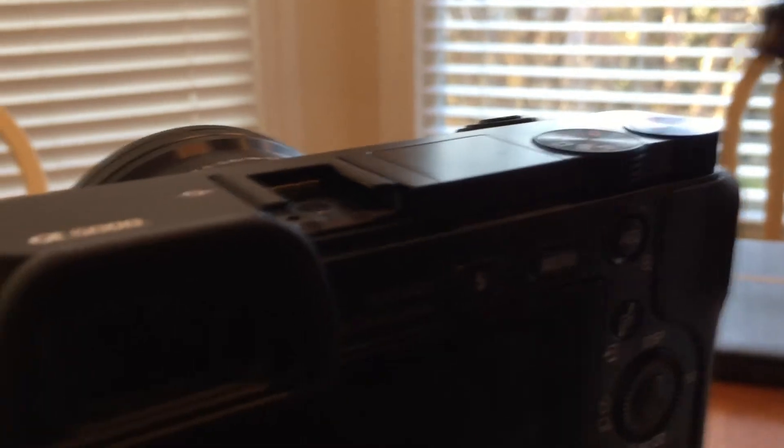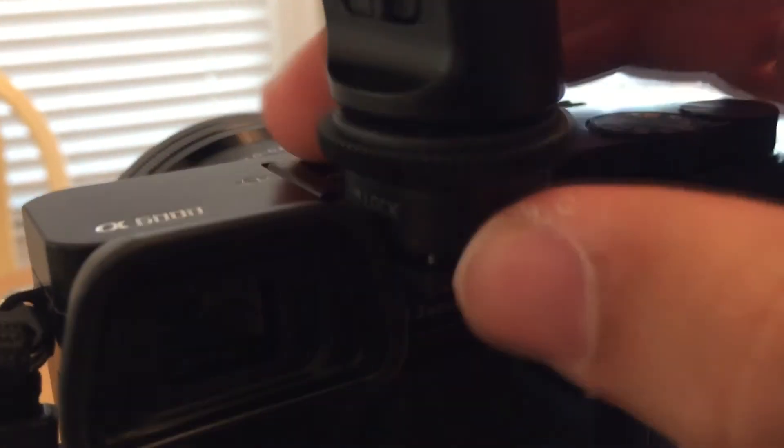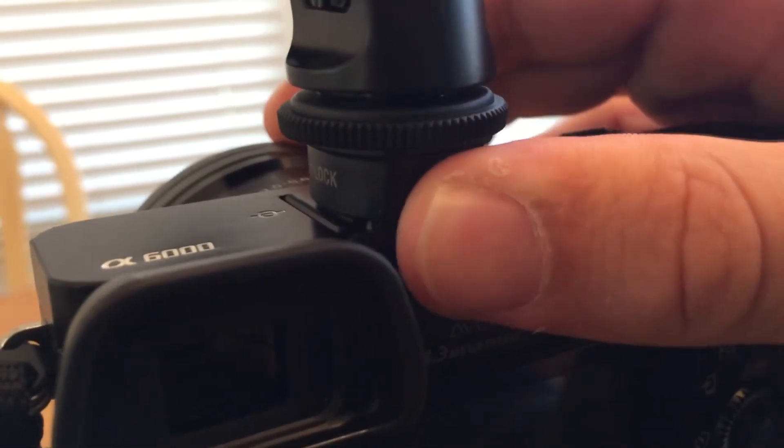That does lead into my first con: it runs on a hot shoe multi-interface mount, which doesn't allow you to use a Rode VideoMic or any other standard external microphone. You have to use a multi-interface hot shoe microphone only. In the past couple days of using this camera I haven't found many other cons, other than the multi-interface shoe mount and no standard microphone jack — but that can be easily fixed by purchasing a Sony external microphone that runs on multi-interface.